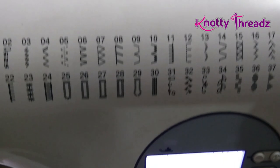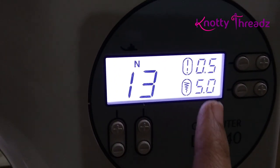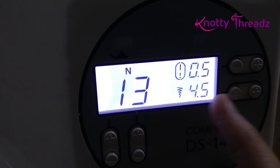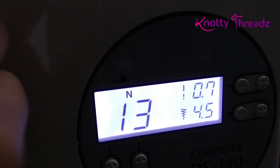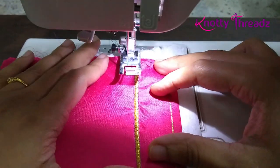Next I'm going to try stitch number 13, which is more like an arch. The default stitch length is 0.5 and width is 5.0. I'm going to reduce the width to 4.5 and increase the length a little so that the arch looks bigger. You can also reduce the length — it's totally up to you. I'm just trying some random stuff here, this was not even planned.